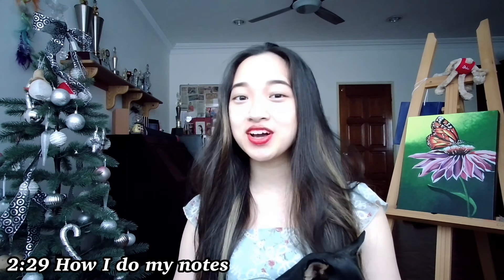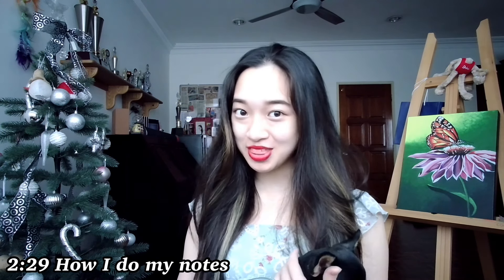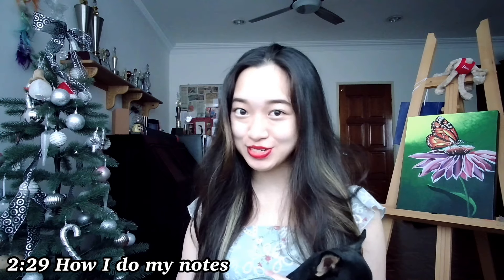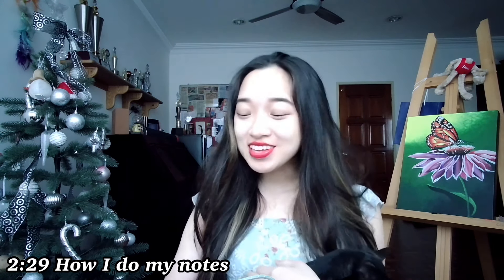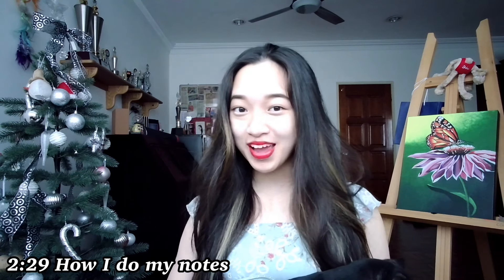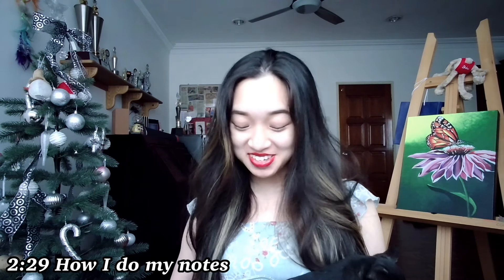In this video, I'll be talking about the best note-taking method for classes and lectures, and my dog Miki is joining me because she is barking and whining downstairs and she wants some attention.